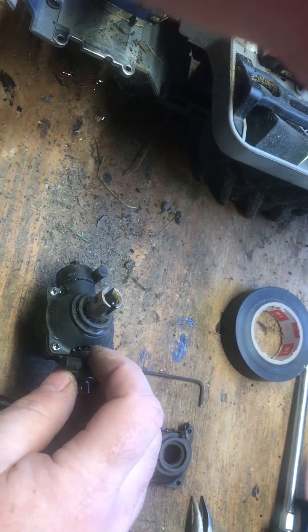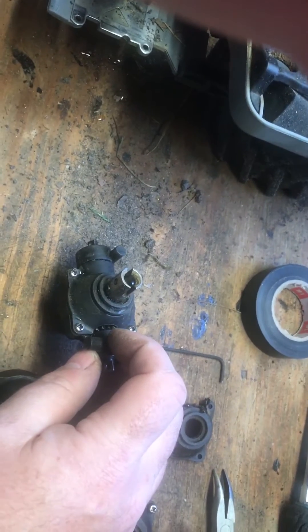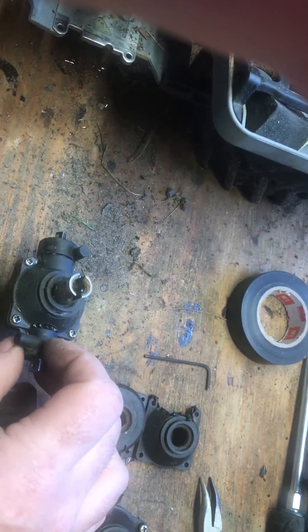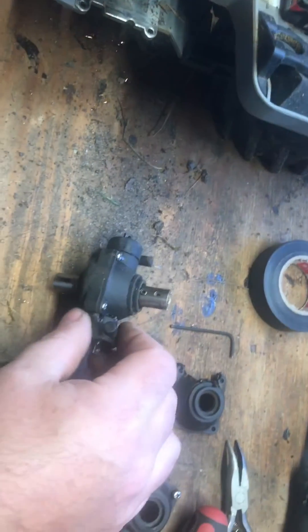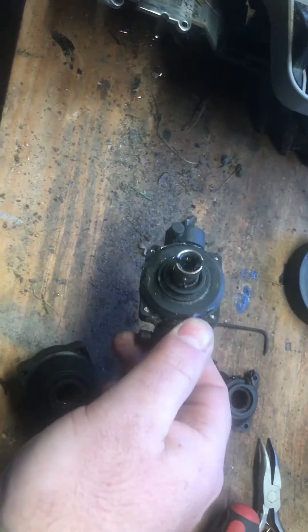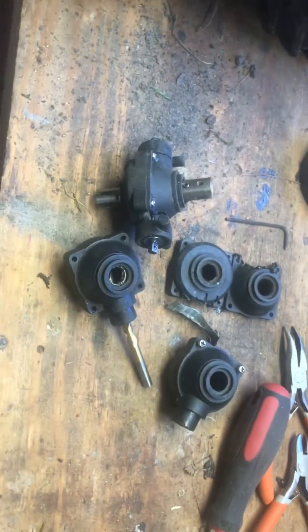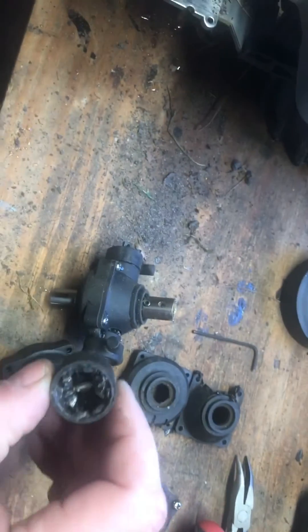I tried building that up with epoxy but of course it jammed the gear all up. So I'm just going to run some tape over it just to keep the dust and the grit out of it. Hopefully I'll leave a comment on how this works out because I've been tearing differentials up once I went brushless.